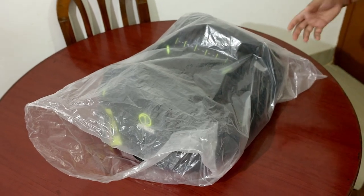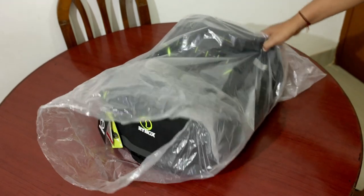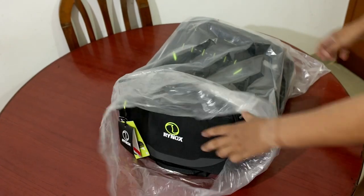I bought some equipment for a ride. This is my new bag. Now I'm unboxing it and showing you what is inside.